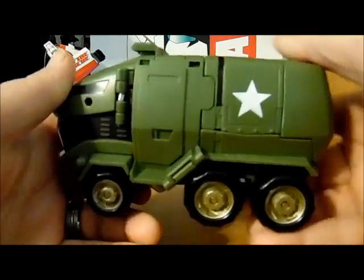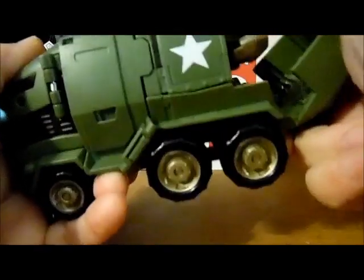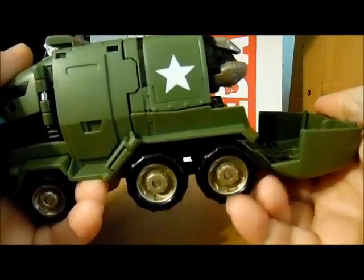Let's go ahead and try and transform him here for you guys, this won't take too long. Start off as the instructions state by opening up the back canopy.